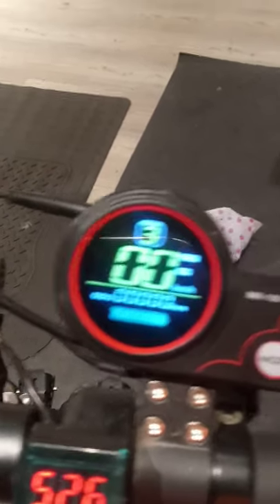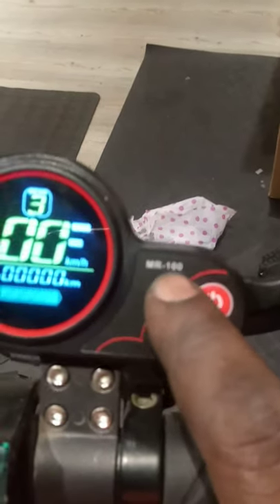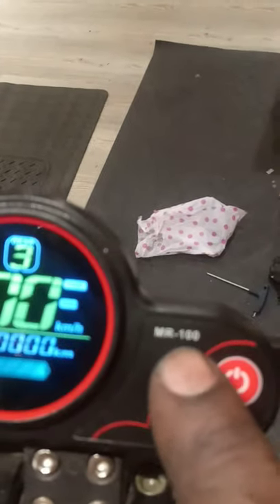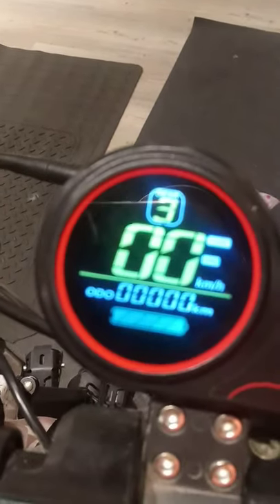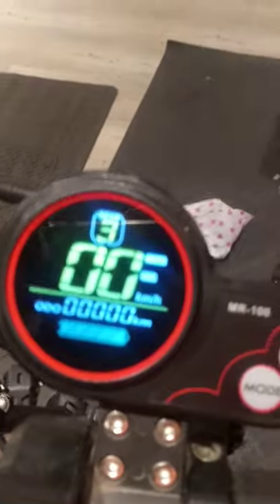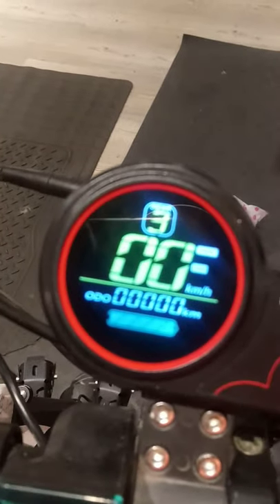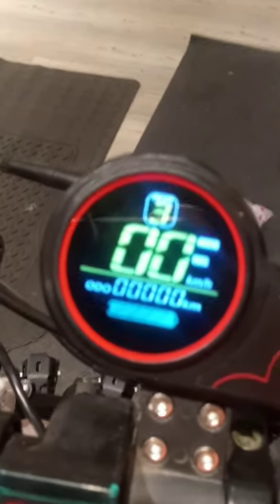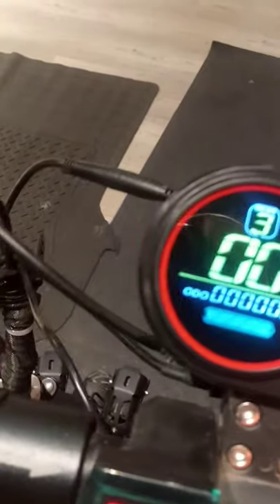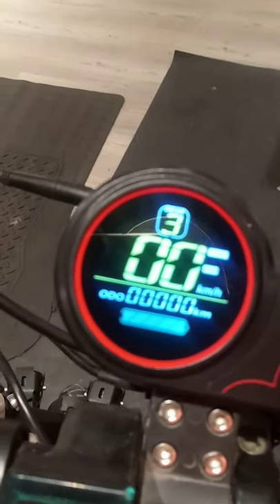This LCD is the MR100. The same method can also work on any other LCD for zero scooters — it can be a TF100, MR100, or any other. Thank you guys, and if you are new to this channel, please like and subscribe.